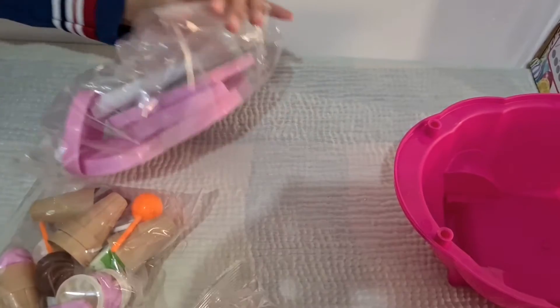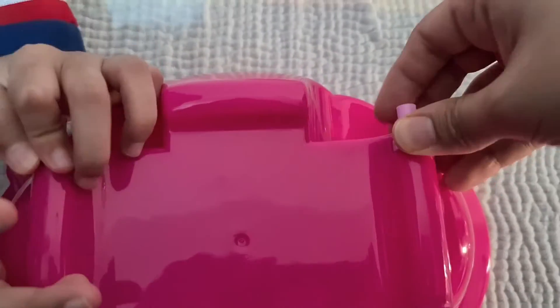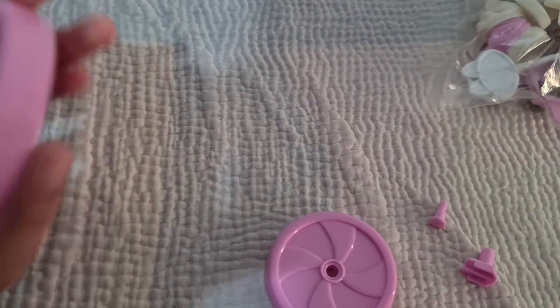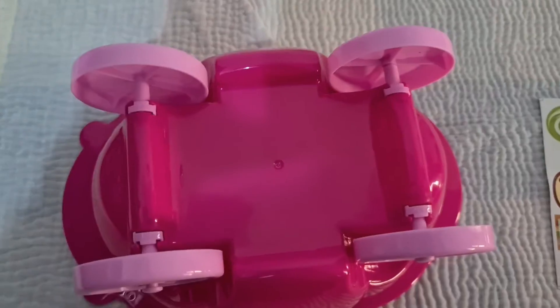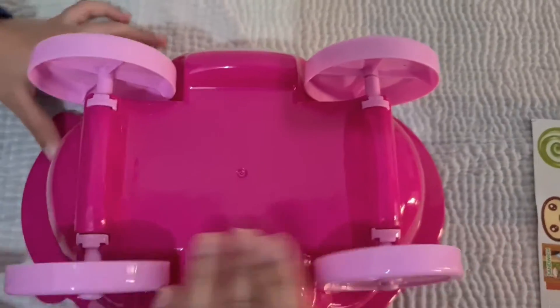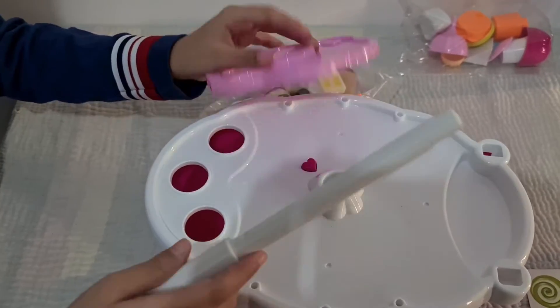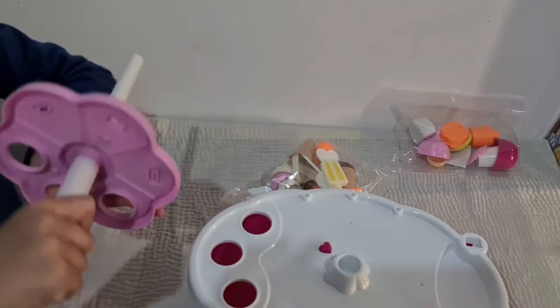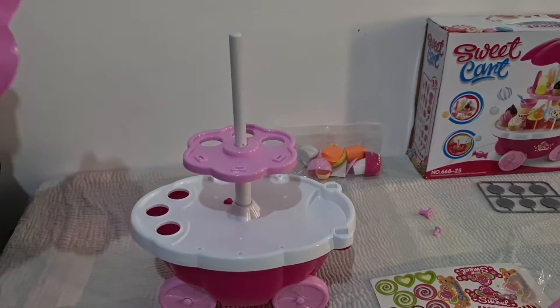We will open this bag. Now that's done. Now this goes on. Now we put this on, and we stick it into here.